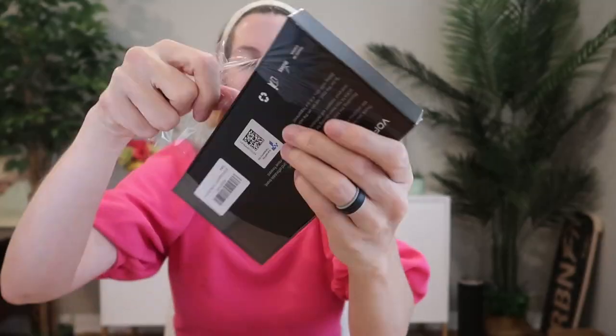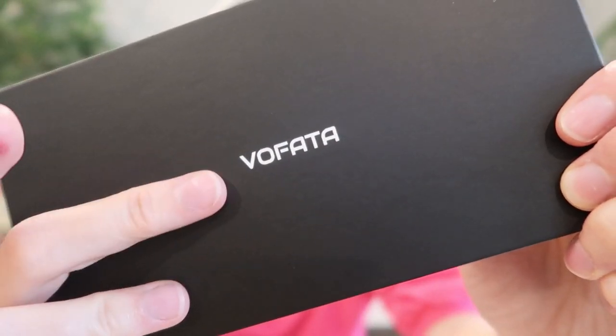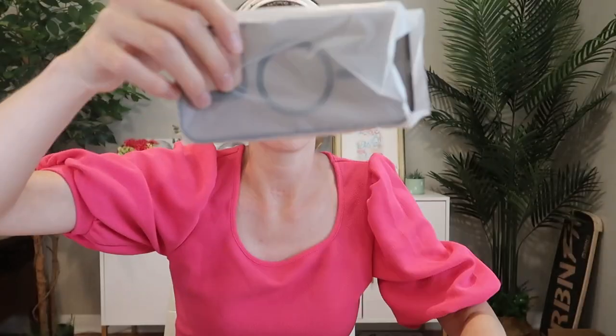This is a magnetic camera stand case — a review from Vofada for the iPhone 14 Pro Max. So let's take a look. At first glance, it kind of looks like a regular phone case. We've got a semi-translucent black and the MagSafe ring here, but this right here is what makes it stand out — pun intended.